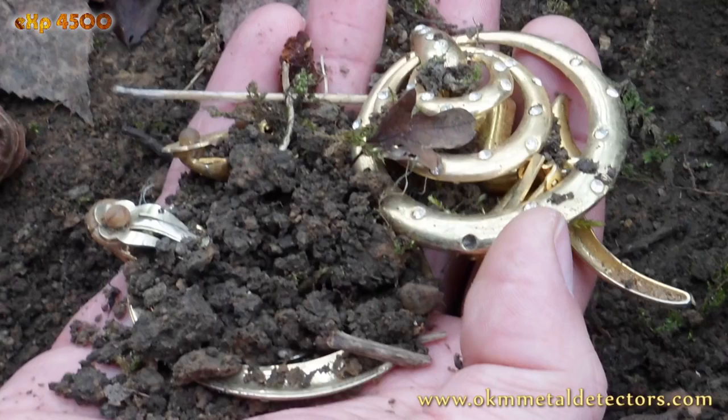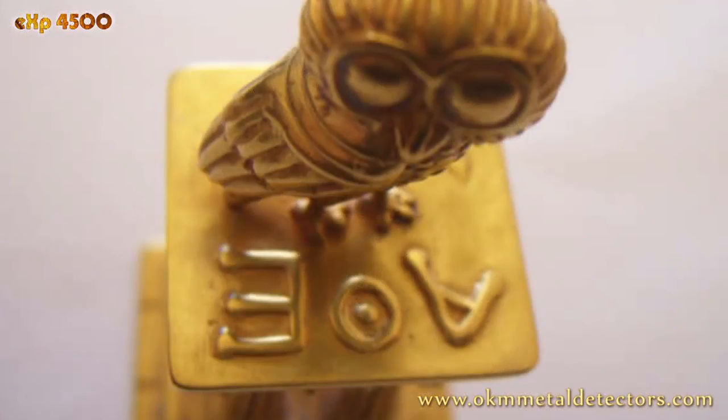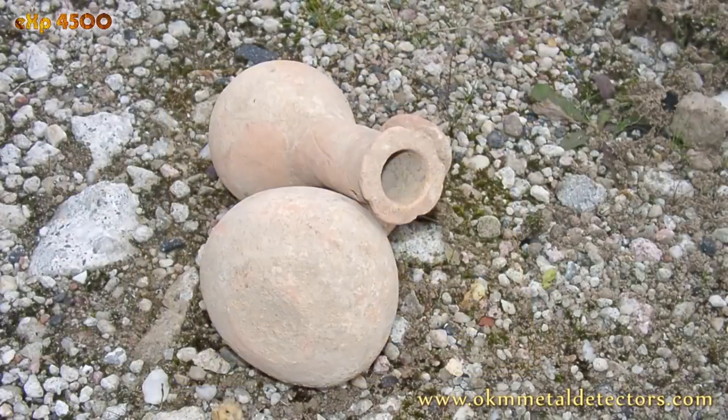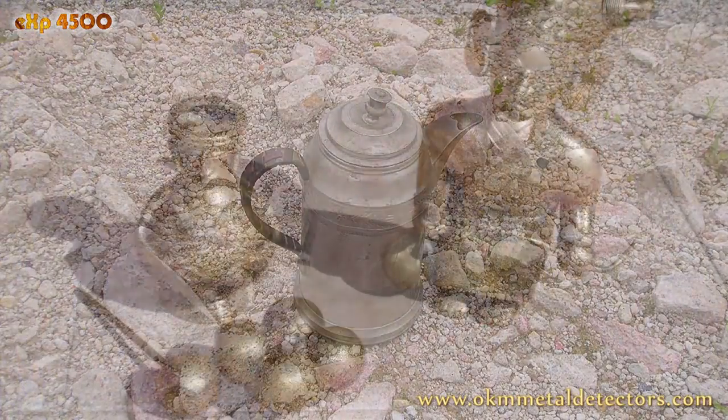The EXP 4500 has been designed for treasure hunters, gold seekers, prospectors and archaeologists to find buried treasures, hidden gold and ancient artifacts.